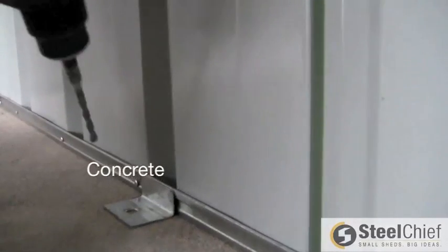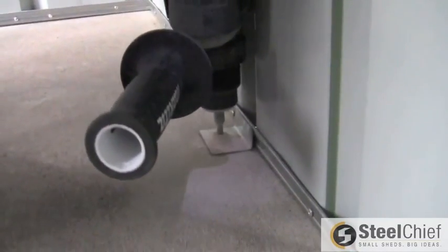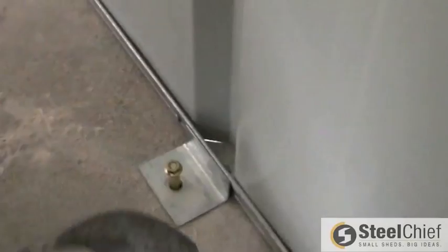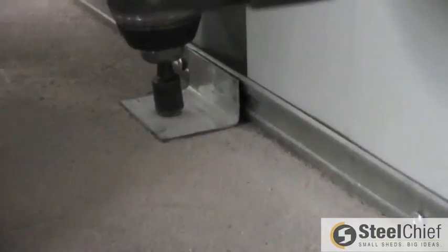If anchoring your shed to concrete, place a bracket towards a corner, flush with the wall and adjacent to a rib. Using a hammer drill and masonry bit, drill through the bracket into the concrete. Hammer a sleeve anchor into the hole and tighten. Screw through the back of the bracket into the BaseSmart of the wall. Use two brackets per wall and gable panel; for panels over three metres, use three brackets for each panel.